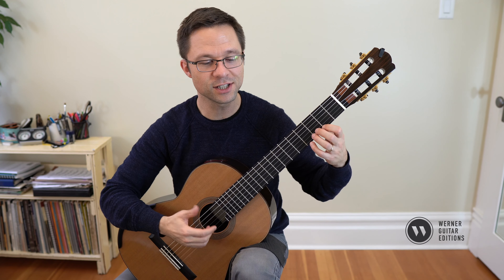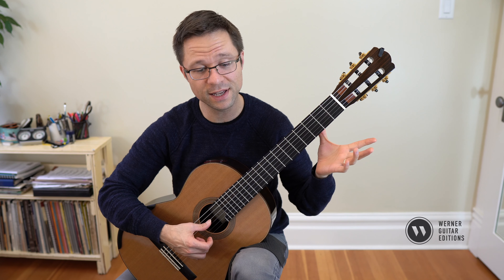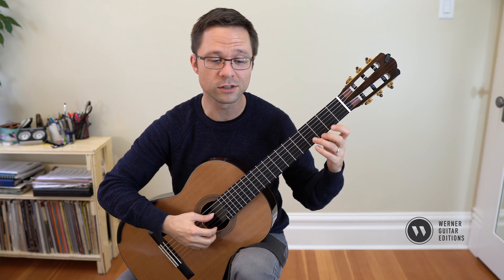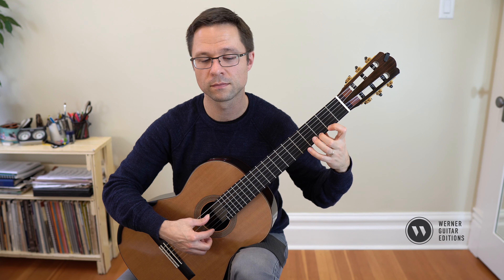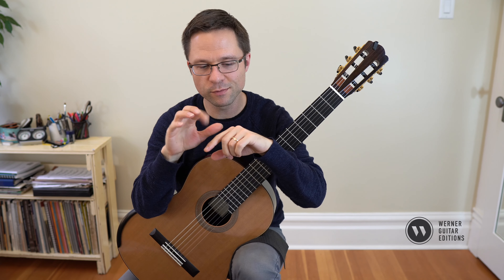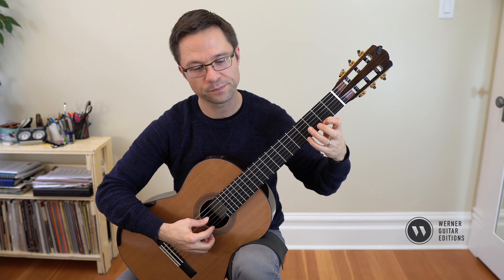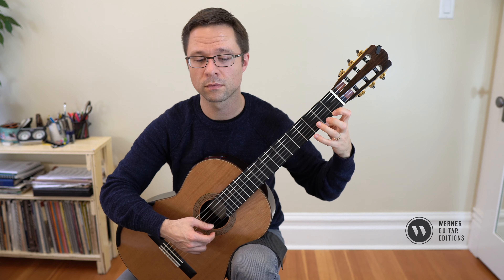I've written out just the first few bars, but essentially: we play the bass note, and on the second beat we place our thumb back on the bass string to stop the sound. The thing is, in this piece there are upper notes going on at the same time. So every time you mute a string, it's in combination with playing an upper note. You have to be very careful that you're actually synchronizing it — your thumb comes down on the bass string at the same time that your index or middle finger are playing another note.